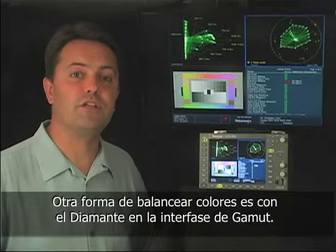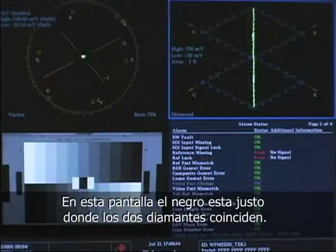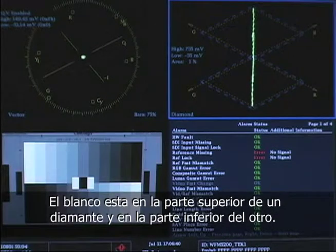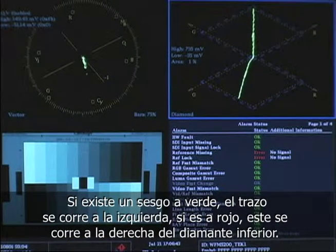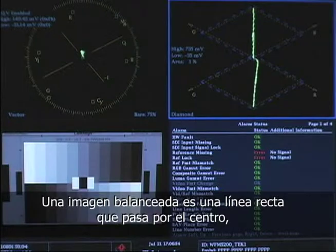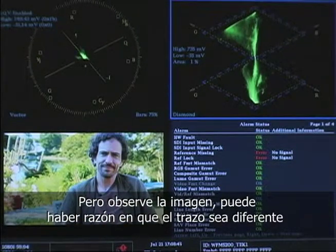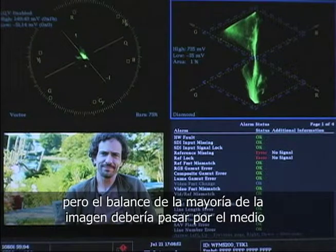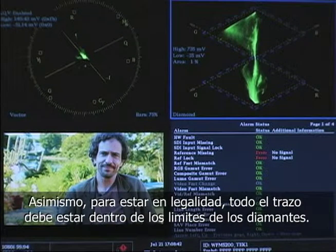Another way to balance colors is to use the diamond gamut display. With this display, blacks lie in the center where the two diamonds meet. White is at the top of the top diamond and at the bottom of the bottom diamond. If there's a green cast, it goes to the left; if there's a red cast, it goes to the right of the bottom diamond. Blue casts drift to the right of the top diamond. So a balanced image makes a straight line right up the middle. But look at your image — if there's a reason the trace should go in one of these directions, like a lot of skin tone, grass, or blue sky, that's fine, but the balance of most of the image should be centered generally. Also, to stay legal, the trace must stay entirely inside the diamonds.